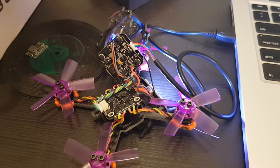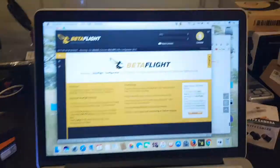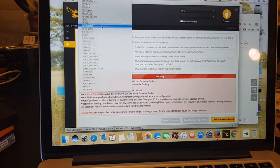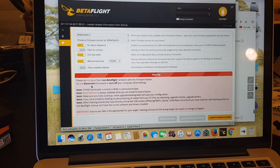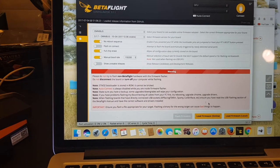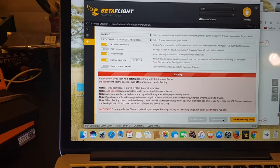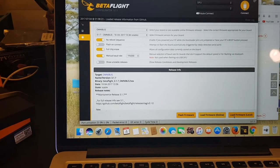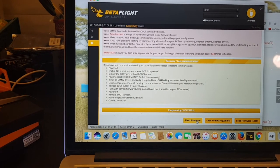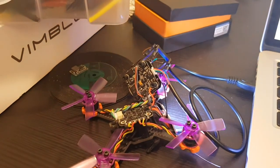Once it's in DFU mode you will hear an annoying beep — you can see it's now in DFU. You have to choose Omnibus, then choose the latest version, load firmware online, and now you can flash the firmware. After it's done it will reboot itself and it's out of DFU mode.